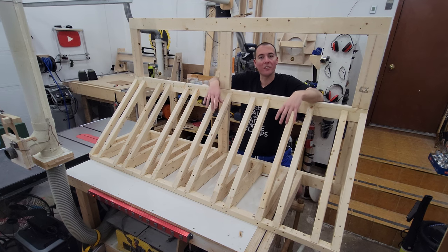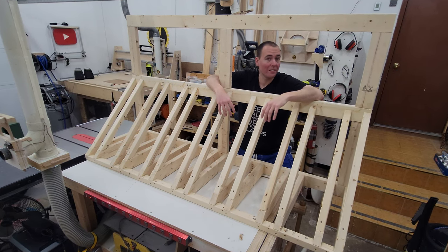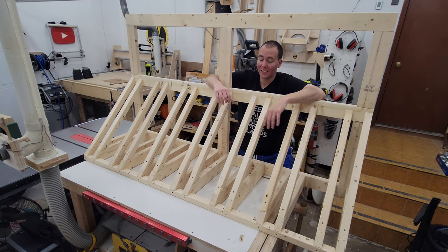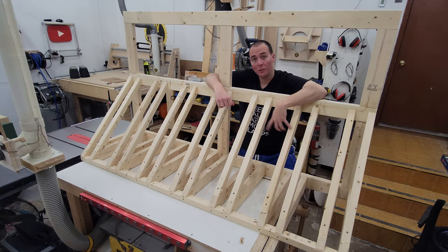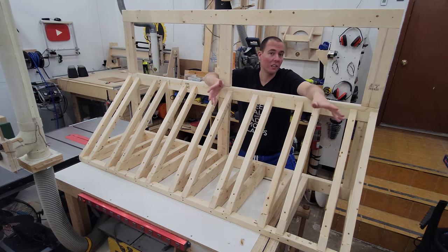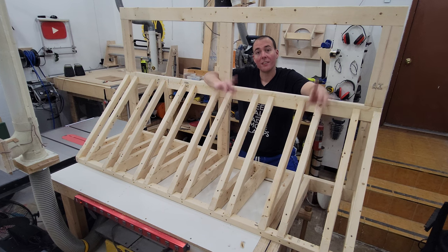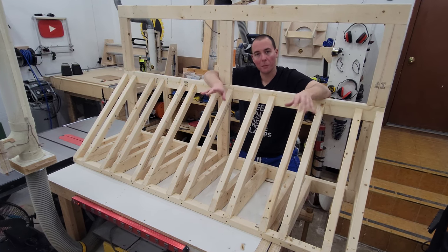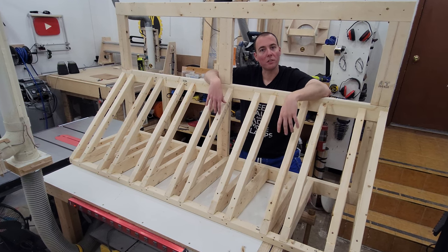And just like that, we have ourselves a bike stand! The bigger gaps in between are there because the AdMotor M81 e-bike has really fat tires and needs that extra space. We can also use those spaces for kids' scooters and other random items, making it kind of future-proof. The last thing I want to do is add a couple of hooks up top for the kids' helmets to hang up, give this sucker a coat of paint, and this project is done.